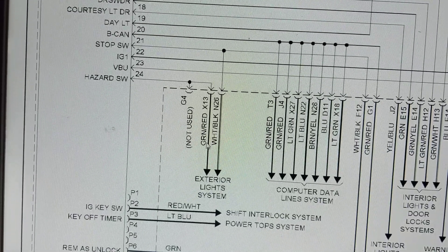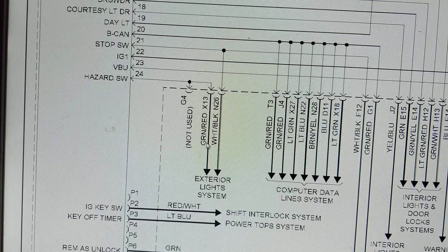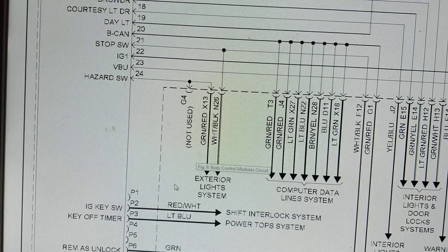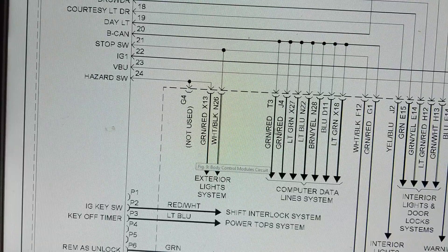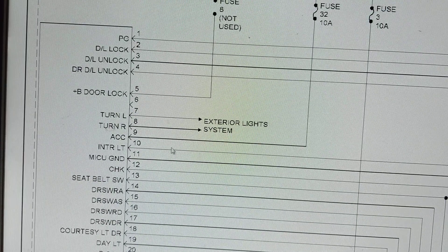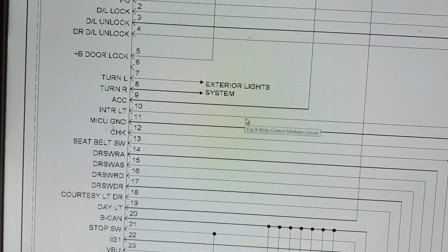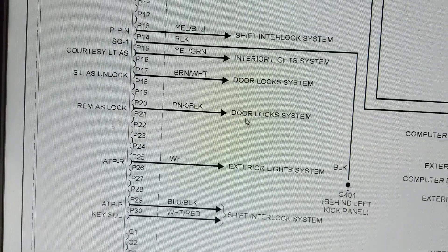Hello again everybody. Today's question is: why aren't my door locks working, why aren't my exterior lights working, and my warning lights - everything is going crazy. Can it be the battery? When you come to the pages of the schematics, you come to a certain module that's in charge of all these accessories - it's called a BCM, a body control module. Honda gives it a different name.